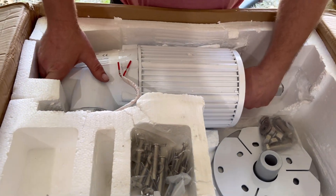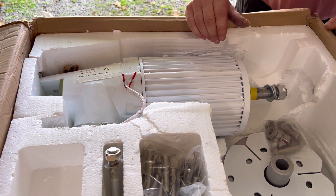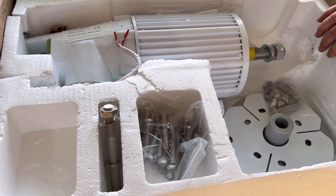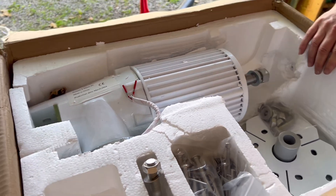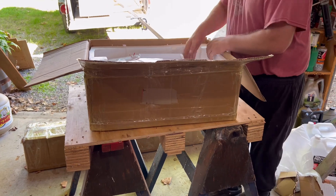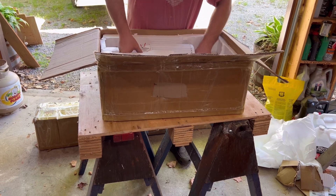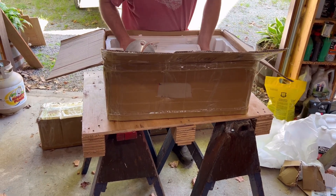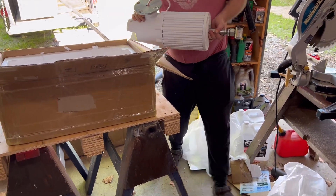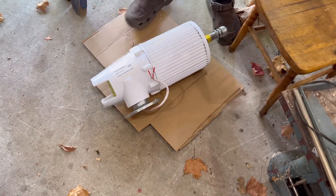So let's get this thing out of here — put some cardboard down. This thing is not light. I bet you that's 60, 70 pounds. And there you go — there's the generator.